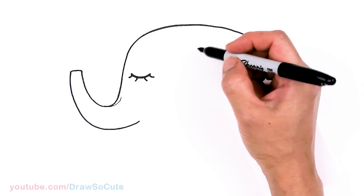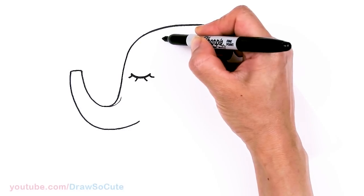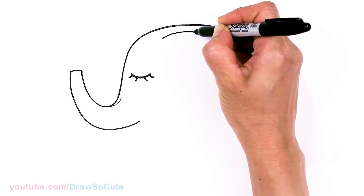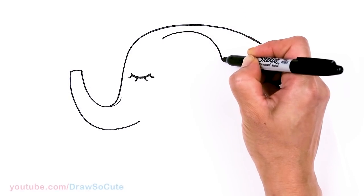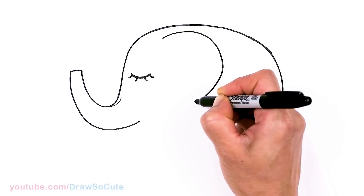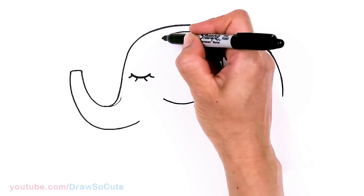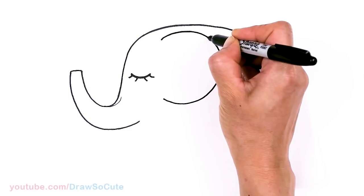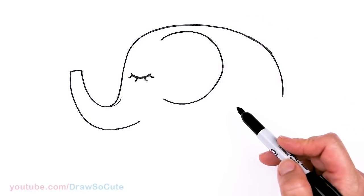Now we need to draw the big ears for mommy. Come to about right here, nice and high — I'm going to give myself a point and go ahead and draw this big ear, coming down about right here, slightly angling in and bringing it in. Just make it a little bit thicker. Okay, so we have mommy's ear in.